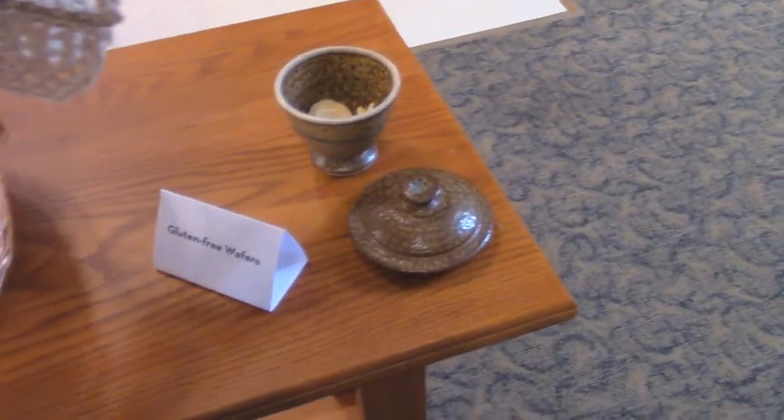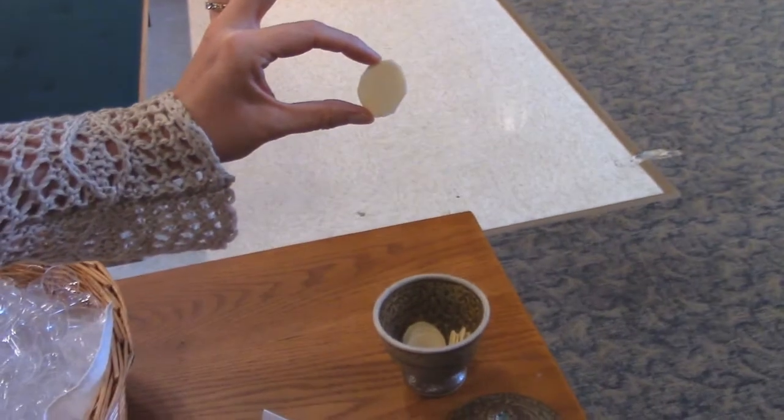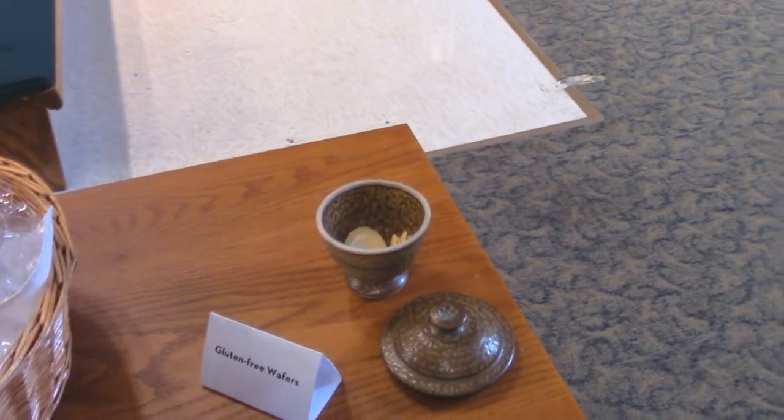If the person wants gluten-free wafers, the container will be next to the cups and they'll be invited to take those wafers instead of receiving the bread that's used for everyone else.